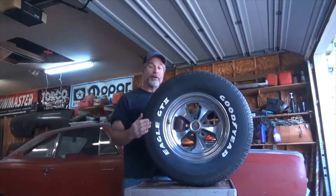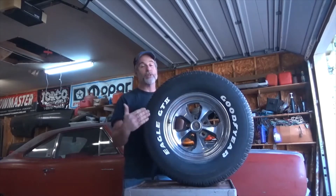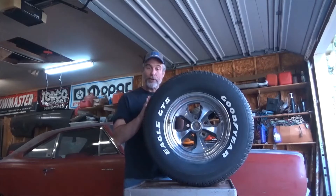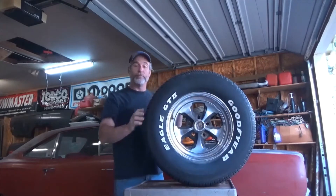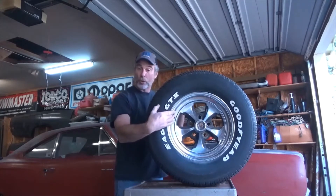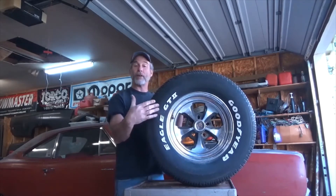The second portion of the tire sizing is the tire aspect ratio. In this case, it's a 60-series tire, meaning that from the rim to the tread surface is 60% of the tire width. On a 50-series tire, you're going to have less percentage, so it's going to be a shorter tire. On a 75-series tire, you're going to have a greater percentage, so it's going to be a taller tire.